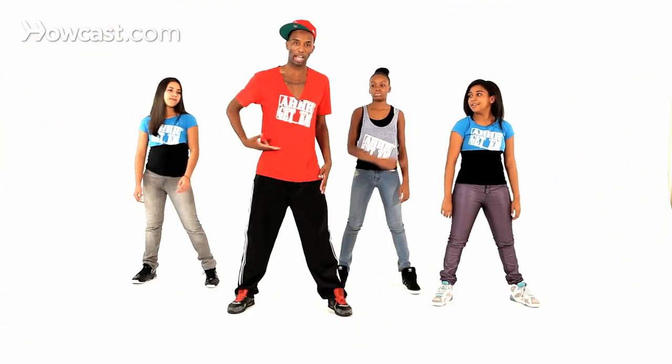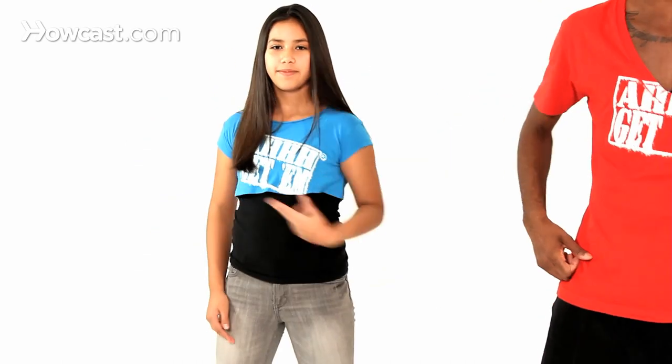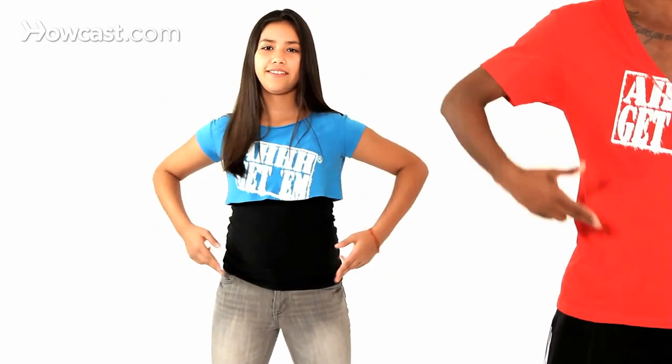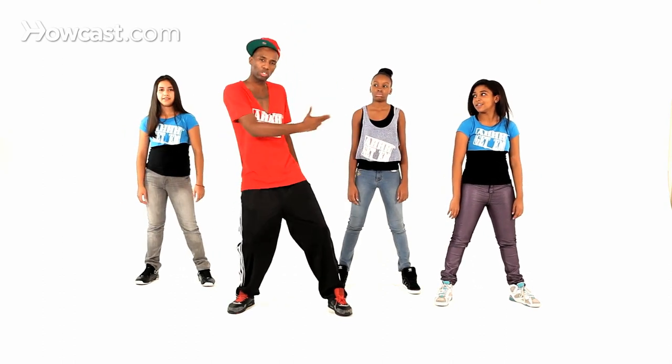Got it? You can do right, left, boom, pull it down, and left, right, boom, pull it down. As long as you get that W in there, you could even do so many of these, but you got to get that W in there or else it's not a Wu-Tang. Do you understand?